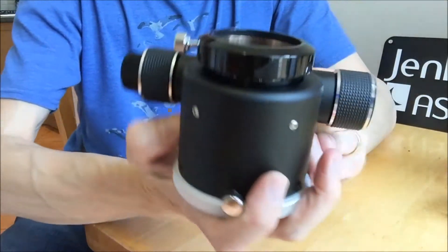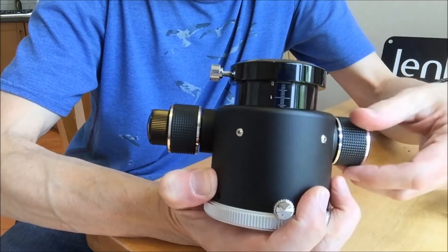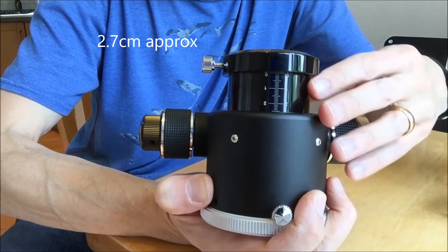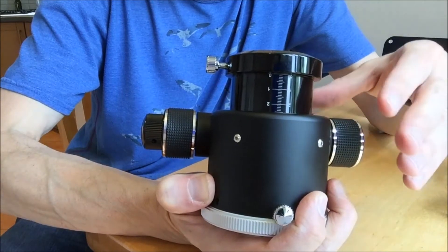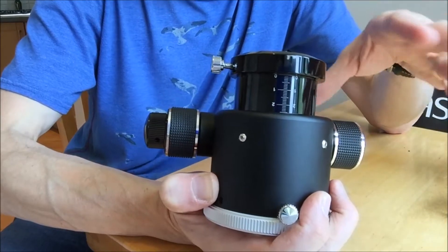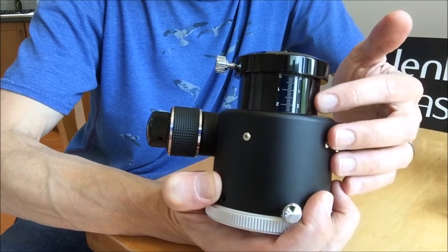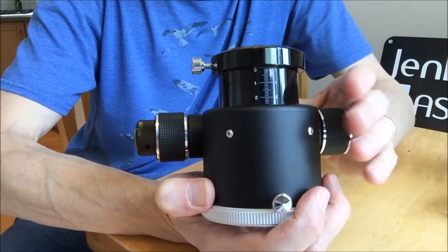You can see that the focuser draw tube has a graduated scale up to 2.7 cm of travel. That's quite useful if you want to take note of a particular focusing position, but given that you're using this as a secondary focuser attached to a scope that already has its own focuser, it isn't terribly useful for reproducing a particular focusing position — not as useful as it would be on a refractor draw tube.